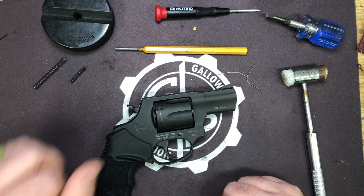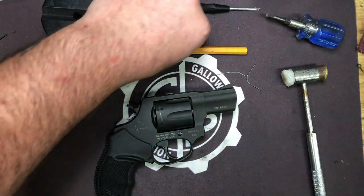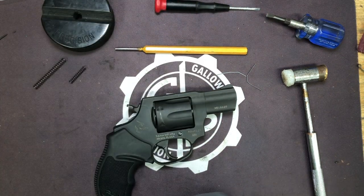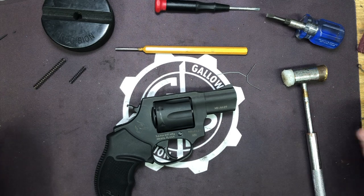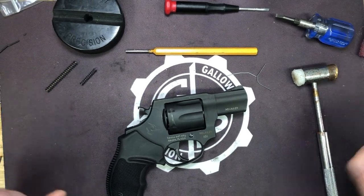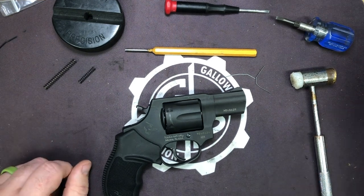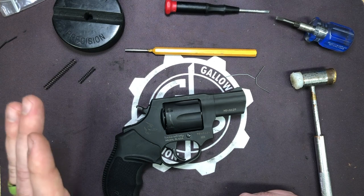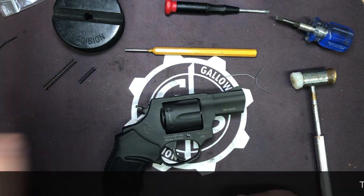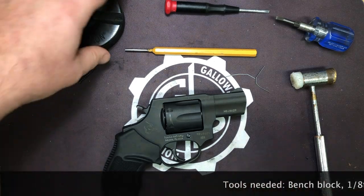So those of you that are into Taurus revolvers, every time I post one of these videos you guys start bombarding me on revolvers — don't worry. We're getting at a minimum the spring sent, if not a full sample revolver, so that we can test the parts after the fact. We're starting with the 44 and the 856, but we will have springs for their entire revolver lineup.